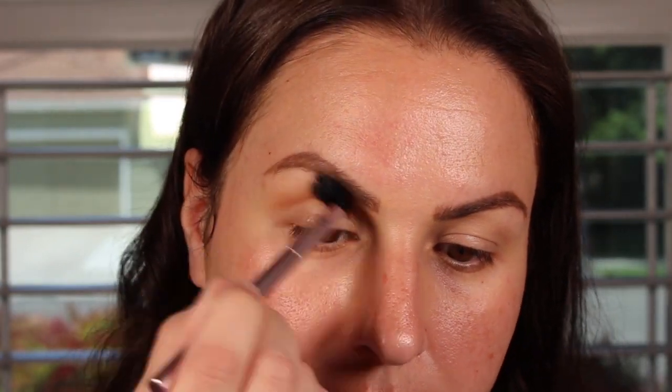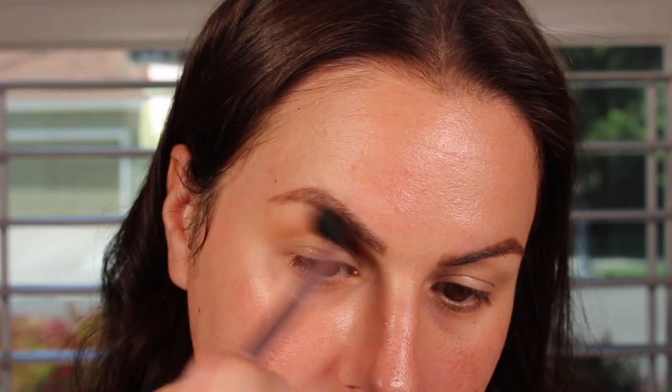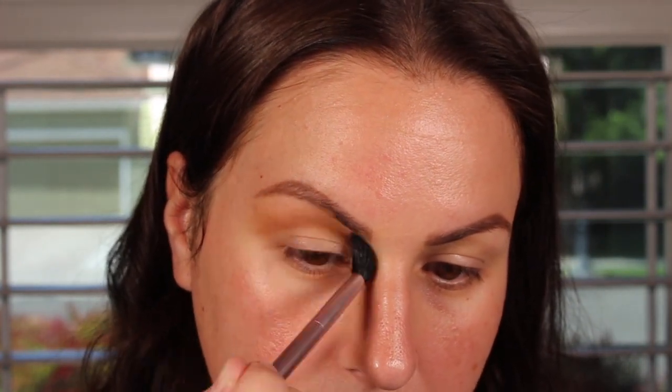I'm gonna start out with this shade right here with a fluffy, floppy brush. I'm gonna try to go in lightly using this as a transition shade. I'm going in really, really lightly — you can see there's barely anything there. We're gonna build it up. Now that I've laid down that as a transition shade, I'm going to go in with a little bit more of a dense brush — it's still fluffy but just a little stiffer — and I'm gonna build that up in the crease.